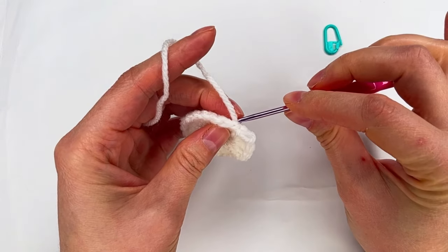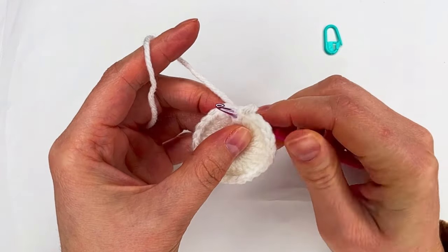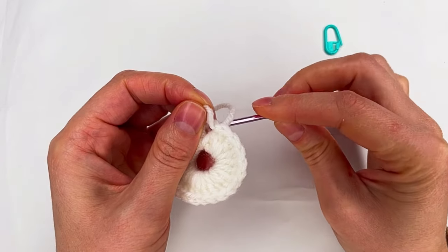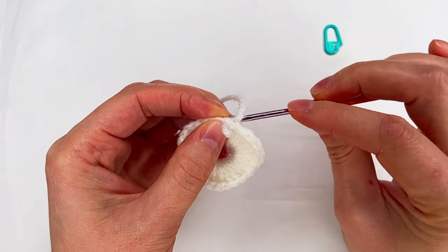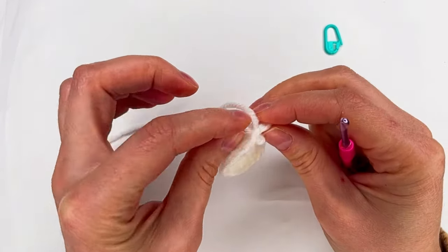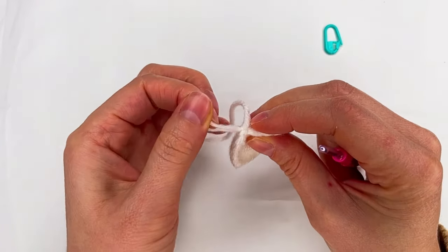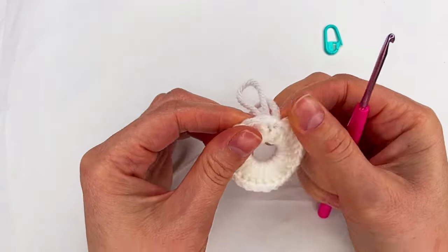And here I go from the back with my hook in the same place. Grab this loop in the back. And now I'm gonna cut the yarn and hide the yarn.